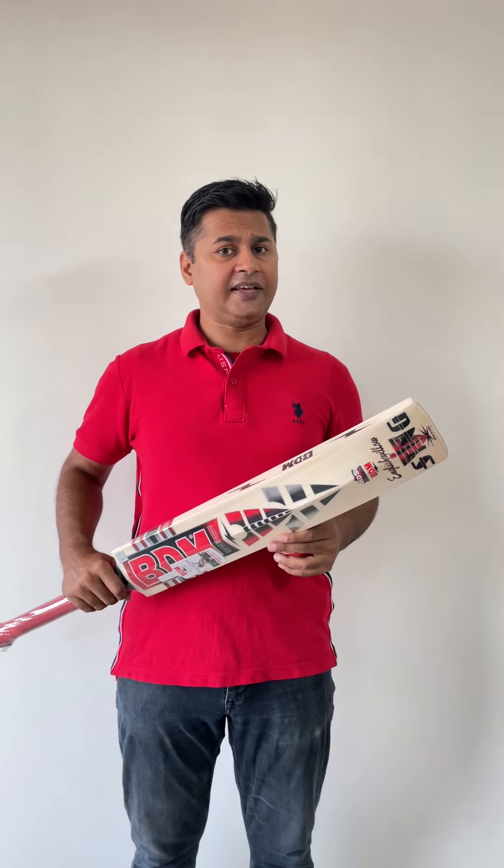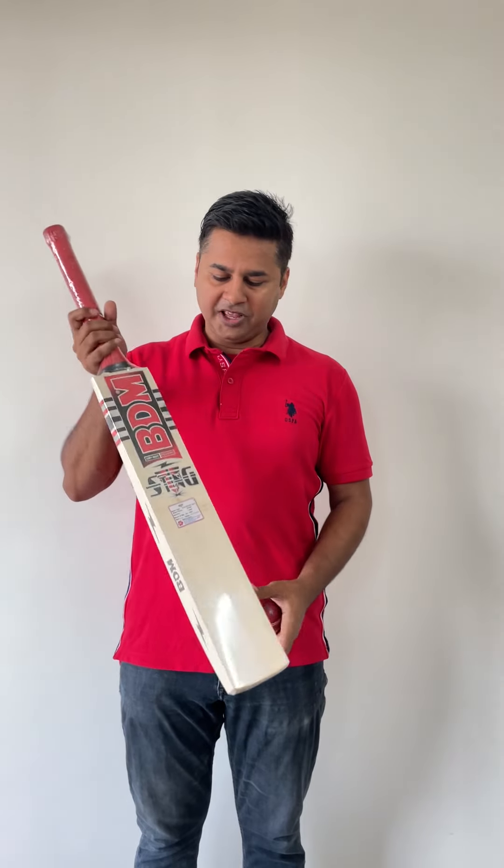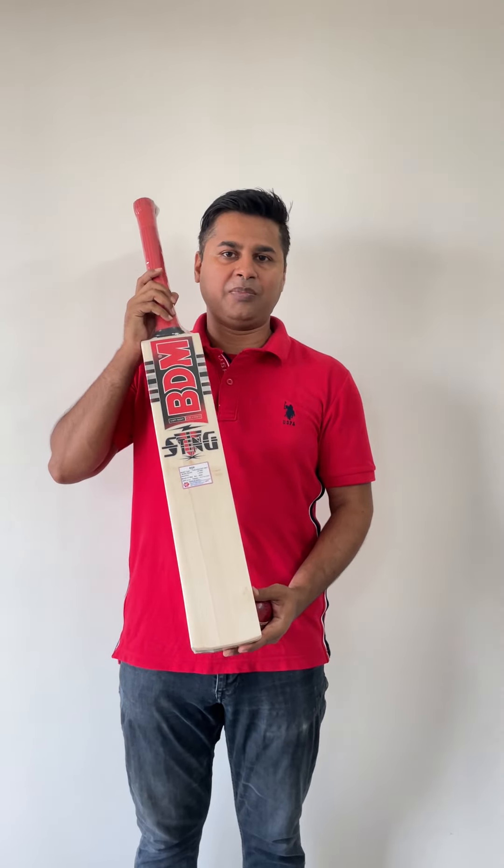Now let's go with the used ball. As you can see, I'm not hitting it very hard, not trying to make it dramatic. But the bat is responding really well with the ball and with the mallet. To be very honest, it's an amazing piece of willow, and the BDM Sting Range is just an amazing bat.